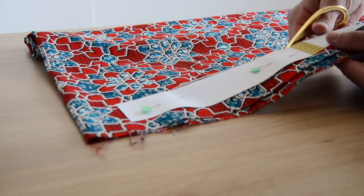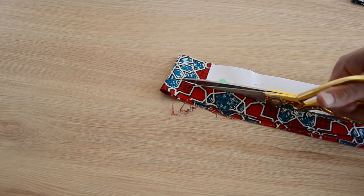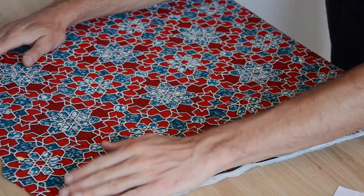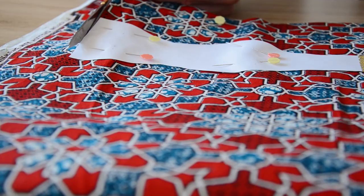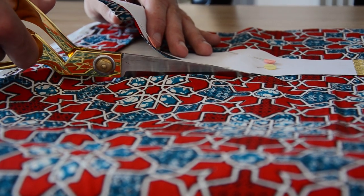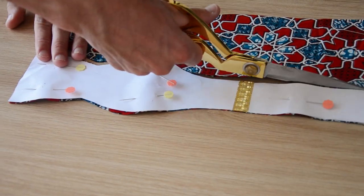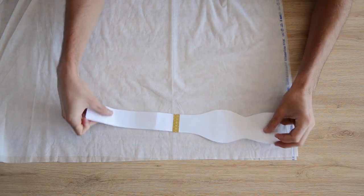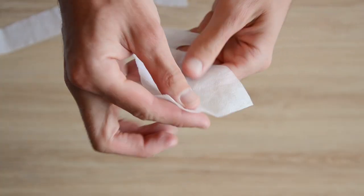On place le patron sur le tissu plié en deux pour en découper deux en même temps. On coupe tout autour en laissant un centimètre de valeur de couture du côté droit, pas du côté des vagues. On répète l'opération pour en avoir quatre au total. Ensuite on découpe deux morceaux de patron dans le thermocollant, car on ne thermocolle que deux pièces du nœud papillon.